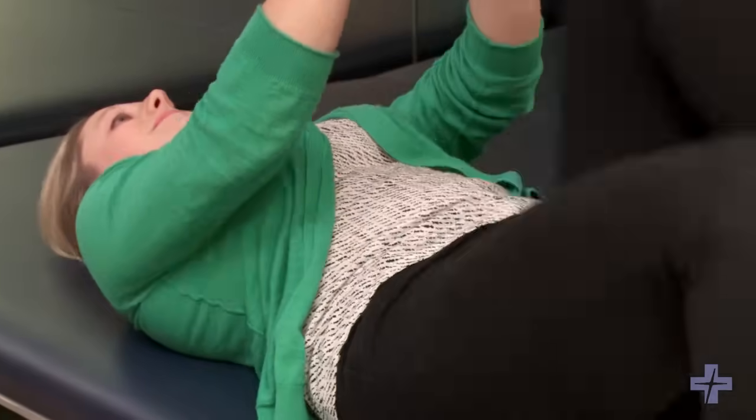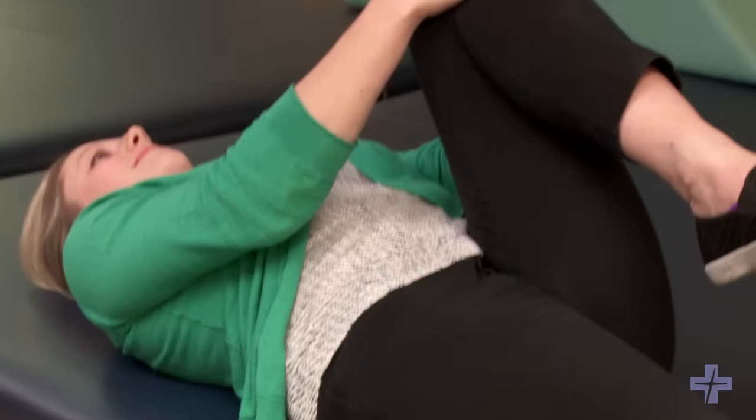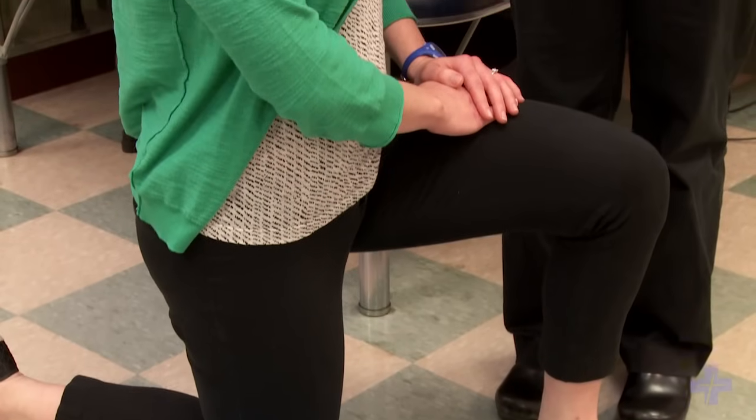These three exercises help promote a good strong spine. They work your core muscle groups and hip abductors, and keep your hip flexors stretched. One of the problems with spines is that we sit a lot throughout the day, so these three exercises will help control what is happening at your spine and keep it happy and healthy.